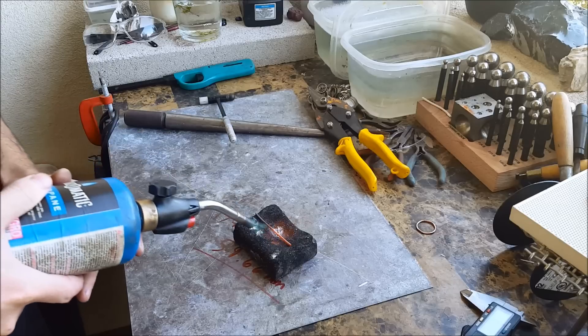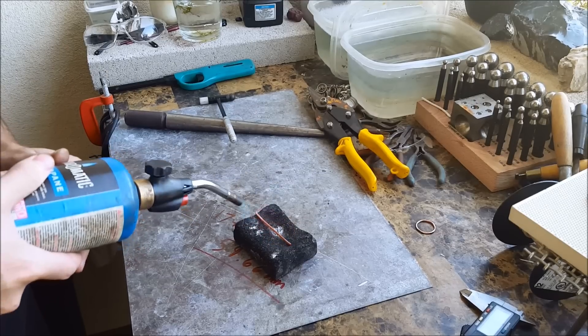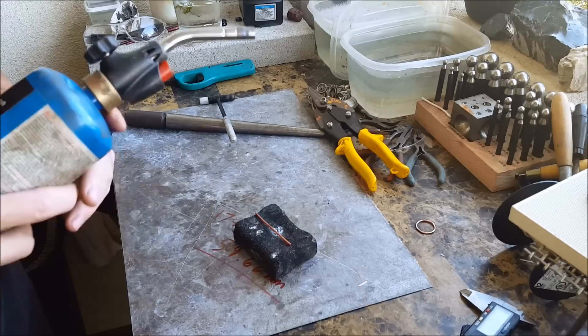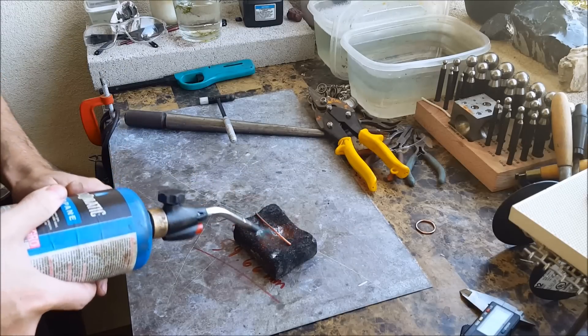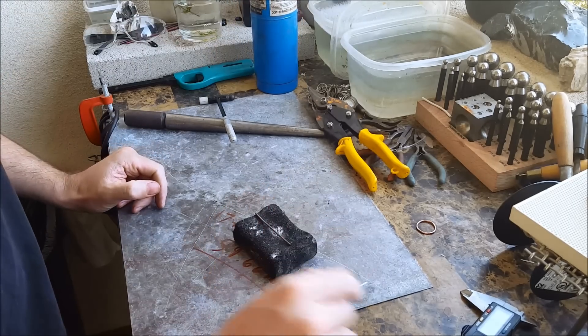You don't want to get it too red because it will actually melt — just a dull red color should be fine. Just be careful with it.